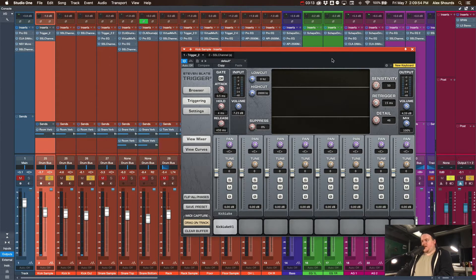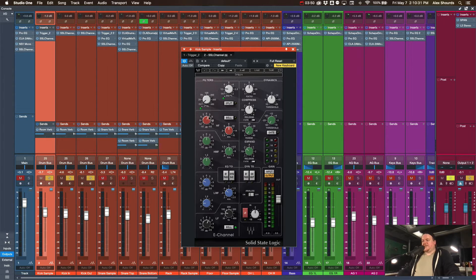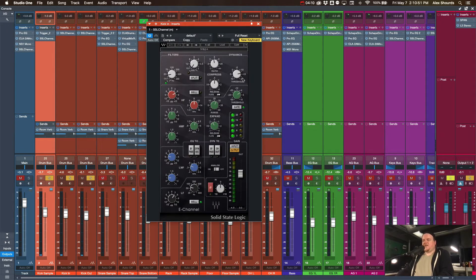For processing on the kick sample, we're using Trigger 2 from Slate. I'm using the kick sample from the Bethel template from Production Online — the one Luke Henderson uses. I really like the way that kick sounds; it's pretty beefy and doesn't have a ton of that 4k click. Then I'm just running the SSL channel to push a little top end, a little bottom end, take out some of the boxiness in the mid-range, and doing a little bit of compression for a tighter kick sound.